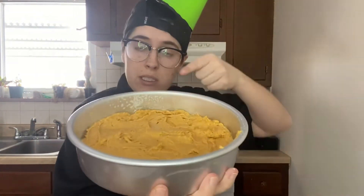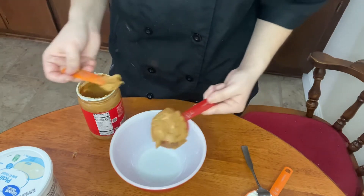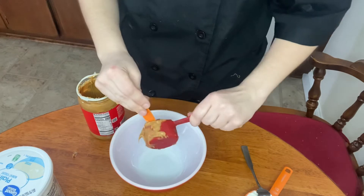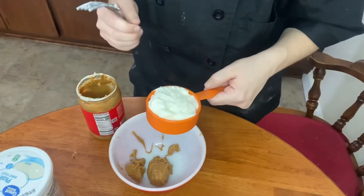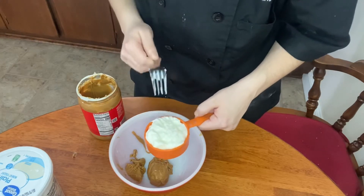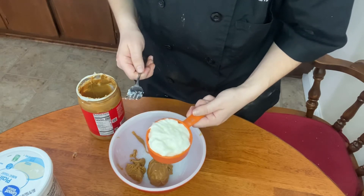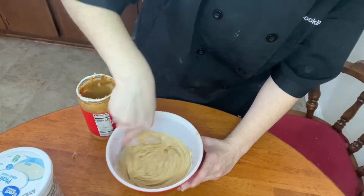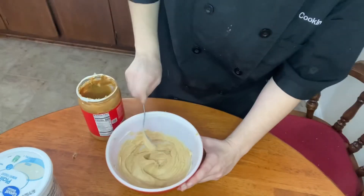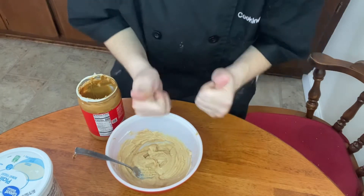Once your oven preheats, put this in, and now we're gonna be making our frosting. In another bowl, all you need is two ingredients: a quarter cup of peanut butter and a half a cup of plain Greek yogurt — or plain nonfat yogurt, that should be okay too. Mix it together and put it in the fridge, set it aside so it stays cold until the cake is done so we can frost it.